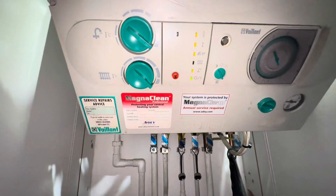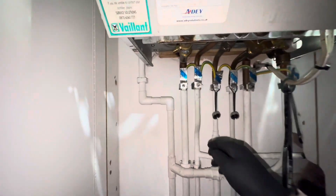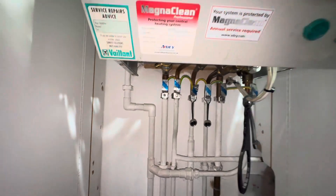Moment of truth - hot water demand - seems to be running hot.